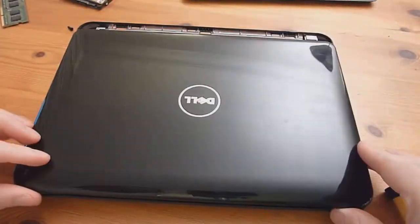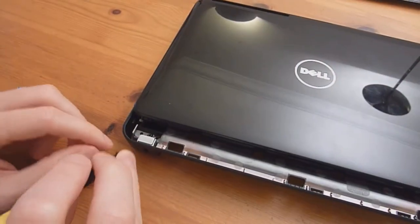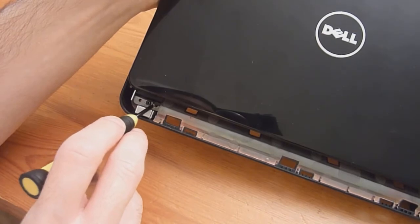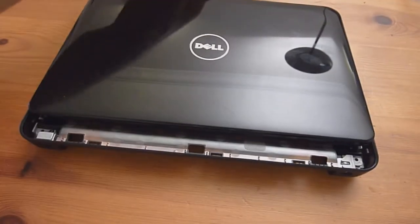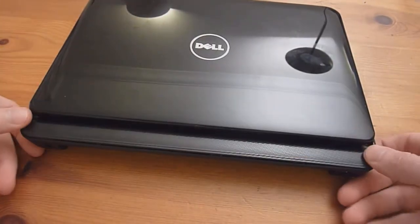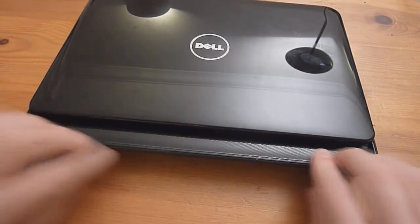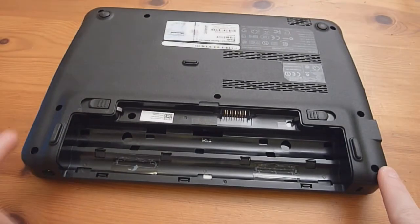Now we need to put back the back screw and the middle cover. One screw goes into the third hole of the three available. Then snap back in the middle display cover — there are four clips that slide in. After that, put in the two screws that hold the middle display cover in place.